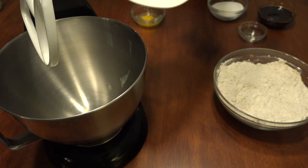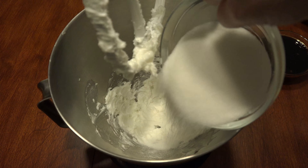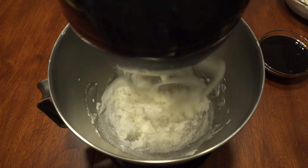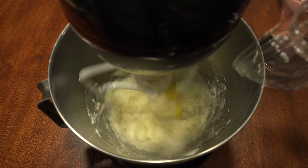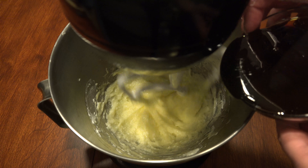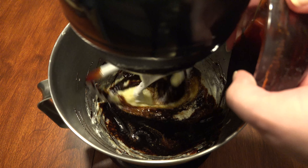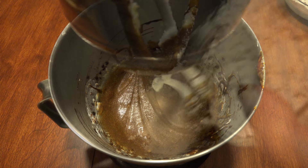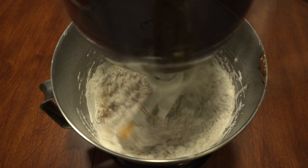To a mixing bowl, cream half a cup of shortening. Then add half a cup of sugar, one egg, one tablespoon of white vinegar, and half a cup of molasses. Mix until well combined and gradually add the flour mixture to the wet ingredients until a stiff dough forms.